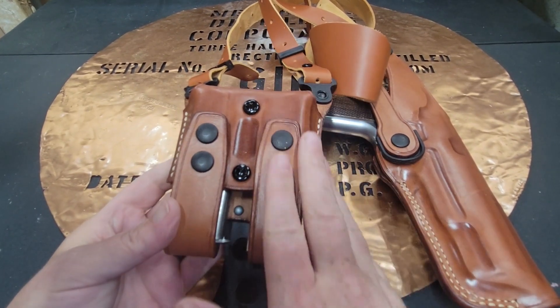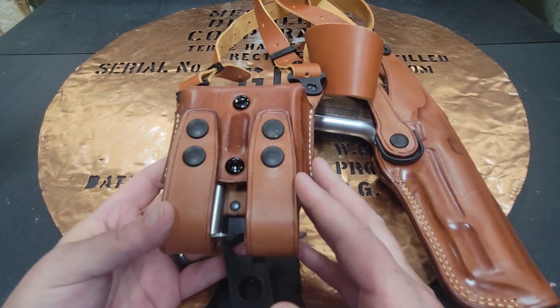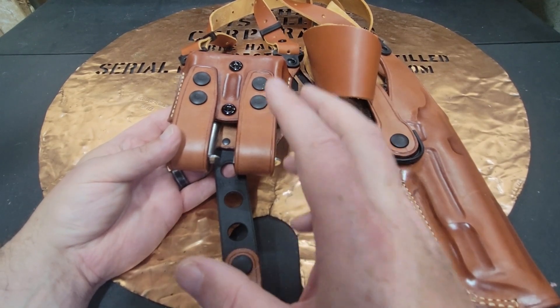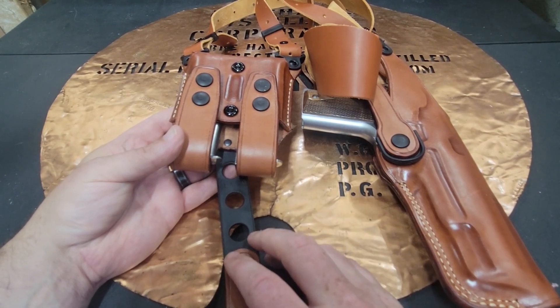I like the color. I think it's really nice and soft and supple, and it was very comfortable to carry. So if you're thinking about getting a shoulder rig, check out MASC — M-A-S-C. They have a really good product and they've got lots of different options for you.